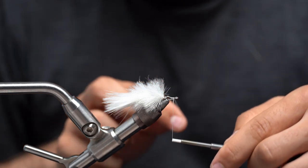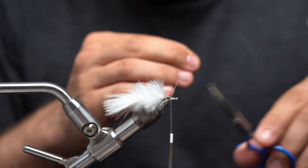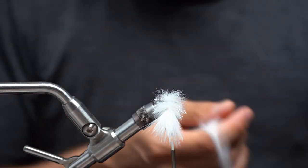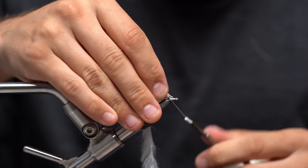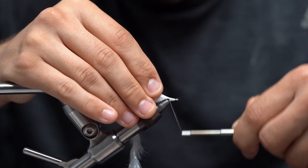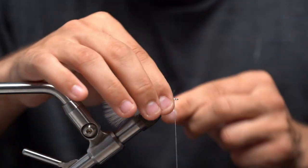We can start again: take our thread, close that fully, put a couple nice tight wraps, and then super loose wraps right where that part opens up because you don't want to cut your thread. Secure that nice and tight, making a nice little thread ramp all the way to the back as far as we can. Come in here and pull out just a little bit more exposing the core, tie that in right behind the eye of the hook and wrap as far back as we can. Move our bobbin out of the way and repeat the step — nice tight touching wraps all the way until we get to right behind the eye of the hook.